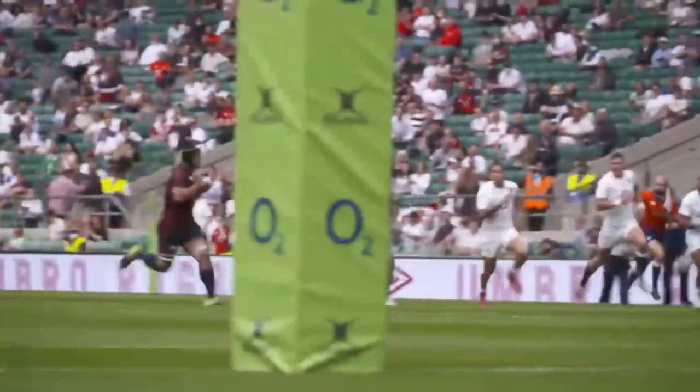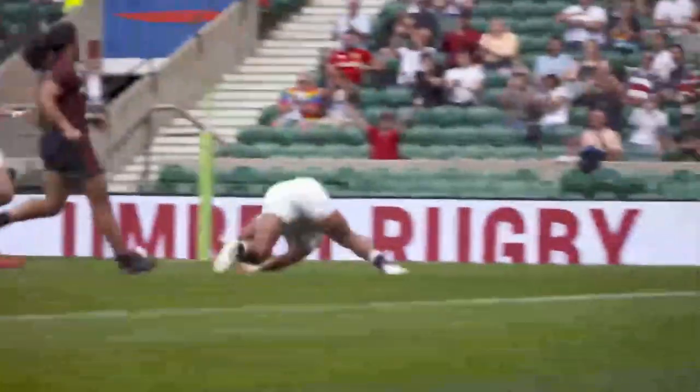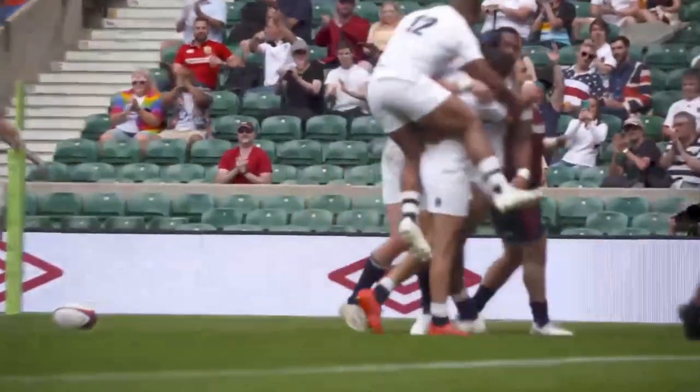These are two-phase plays that are pre-planned, purposeful moves engineered to beat the opposition with speed, working best from set pieces. Let's look at a good example here from England playing against the USA.